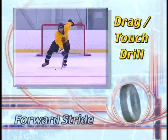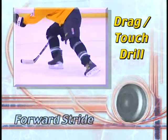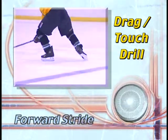Drag touch is one of Laura Stamm's signature drills. When practiced correctly and repeatedly, it can help you master the forward stride.